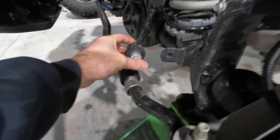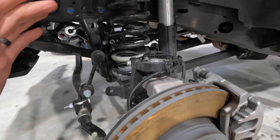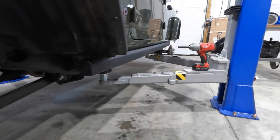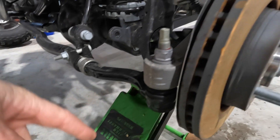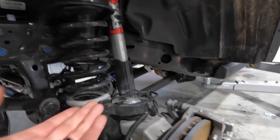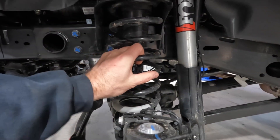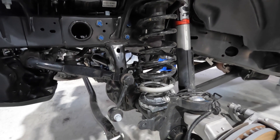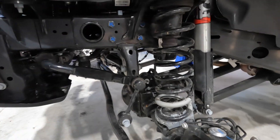We got the sway bar end links unbolted - things are very easy because it's new, which is nice. We got the front brake line bracket disconnected. In order to get the lower bolt of your shock out, lower the vehicle back down if you're on a lift supported on the frame, then jack up with a jack to compress that coil a little bit to take the strain, because that's essentially what's holding your axle from flexing down. We took the strain off, pulled that bolt right out. Now when we lower this down, try to do it slow - you can see that coil extending out until it's loose and you can pop it out.